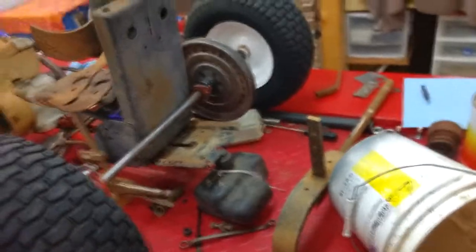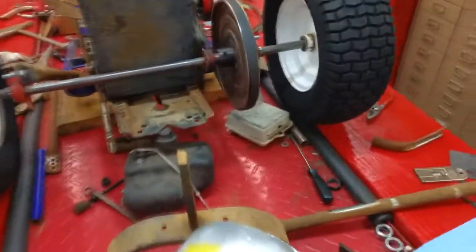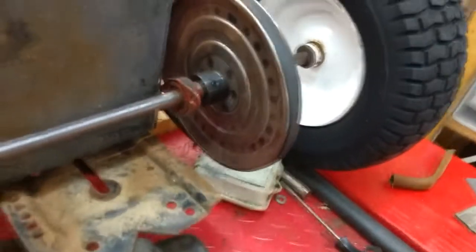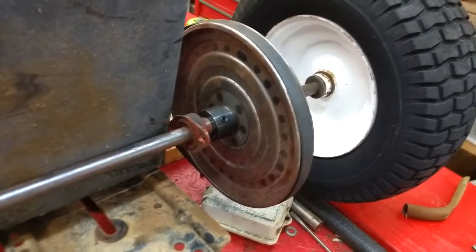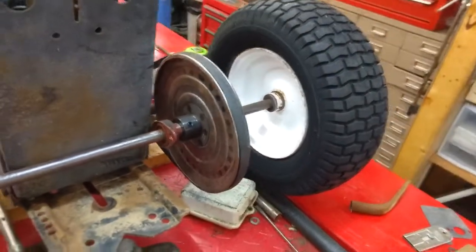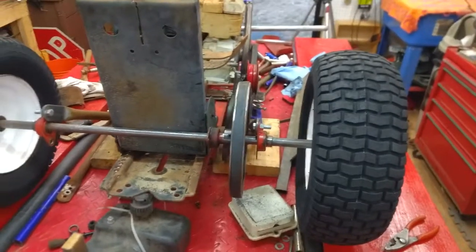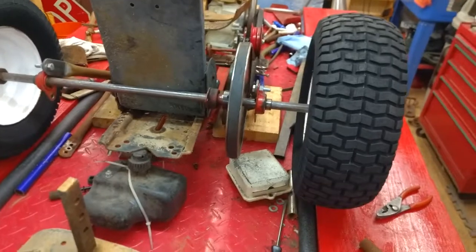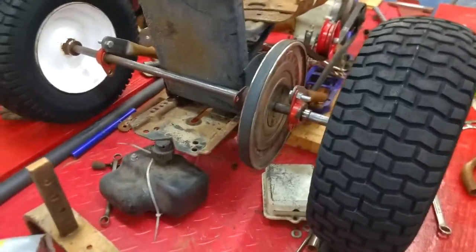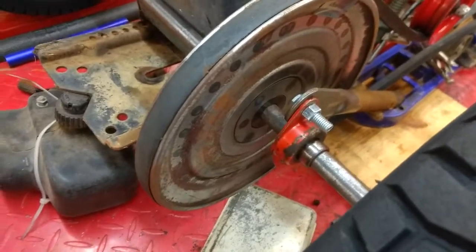Let me take you around the other side where you can see the business end of it. I picked up a big pulley for the back — we are going with belt drive. As it turns out, the belt I have is a brand new one I had bought for one of my tractors and didn't use, so it's going on here. The pulley is just sitting on there; I have to weld it — it has a weld-on hub.